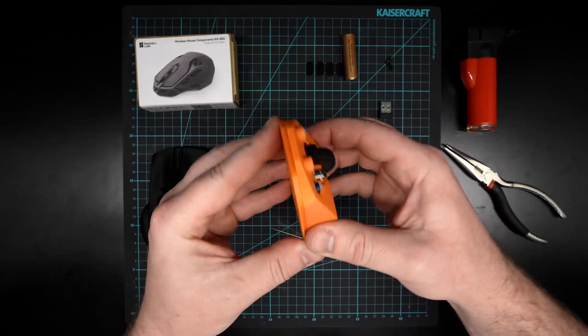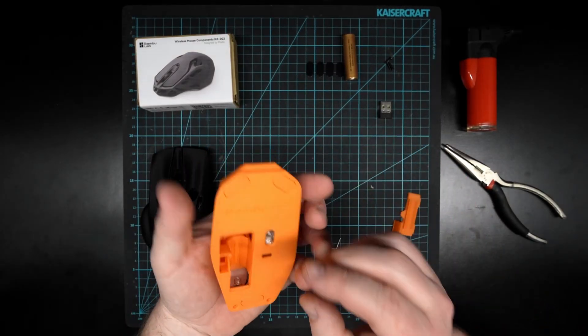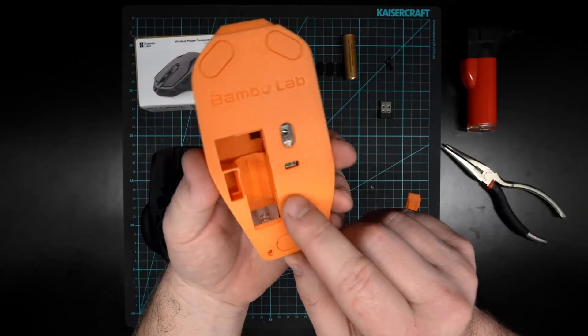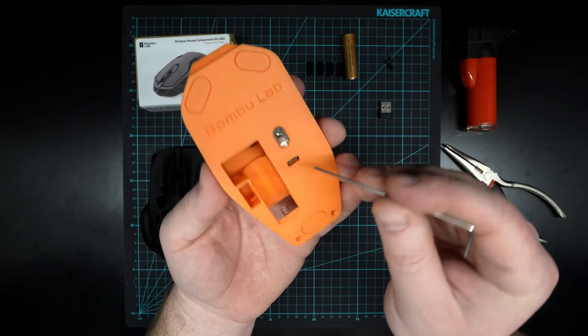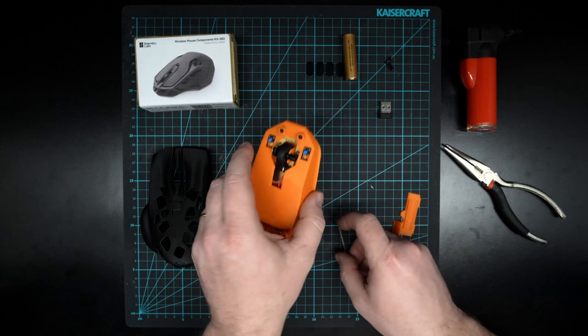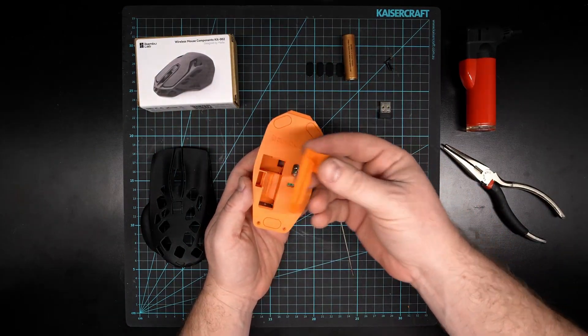That is all nice and secure. The wheel is still spinning and clicking, the two buttons are clicking, the laser is in the correct spot, and for the little tiny switch I'll just have to use something small like a pen to turn it on and off. The next thing we need to do is put the bottom cover on.